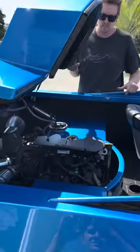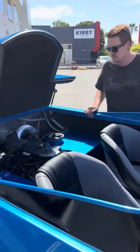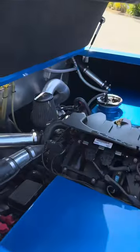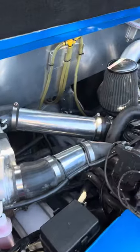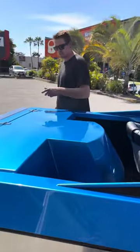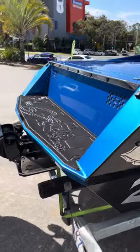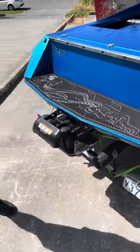We'll check out the engine bay. As I said, this is about a 2016 Sea-Doo 260 — still does 110 kph on the water, so more than enough power. This one's got a nice little polished wing, custom seat deck. We utilized the original reverse bucket and just converted it to cable driven.